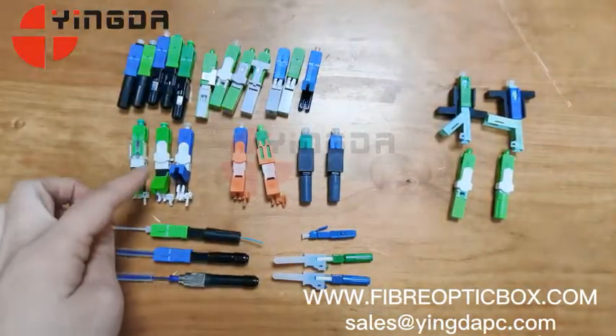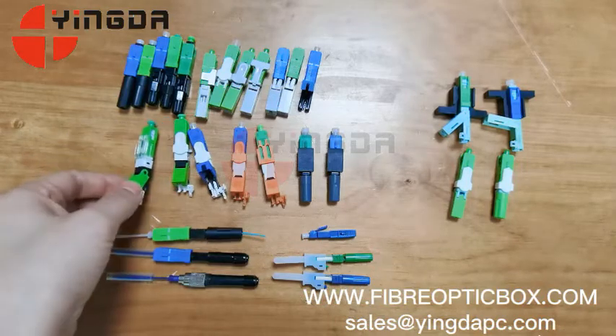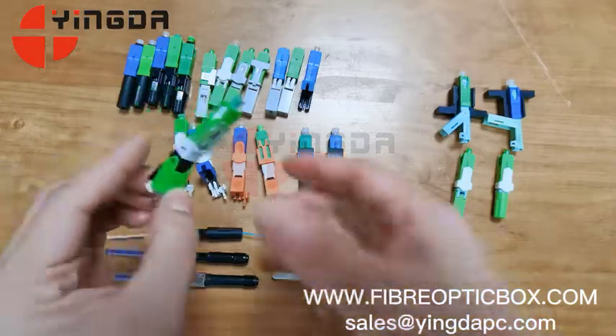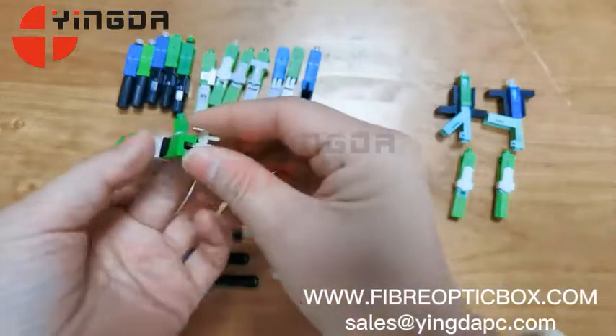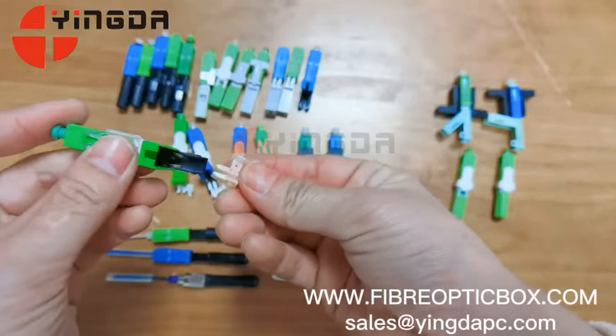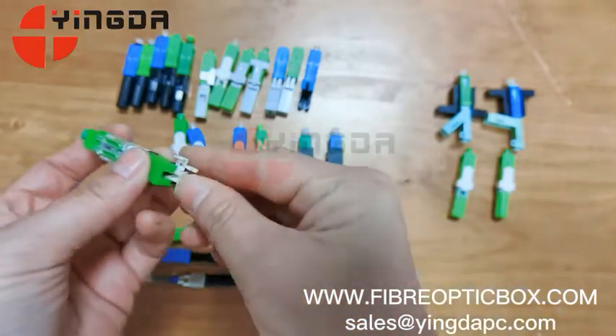This is the most popular type of fast connector now on different markets. It has a transparent opener and a special boot here — a clamp for the drop cable. It supports drop cable 2x3 or 2x1.6, so two types of cables can be used.